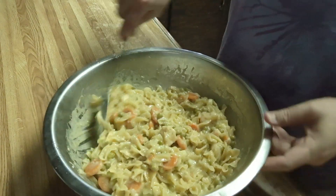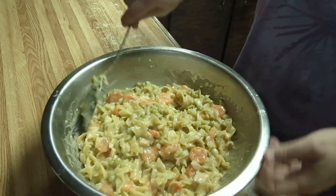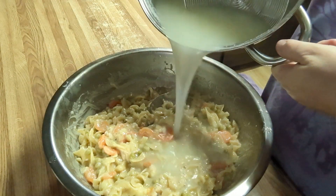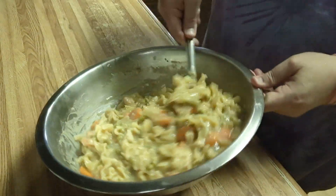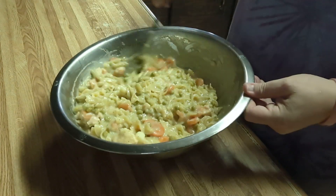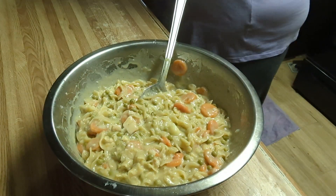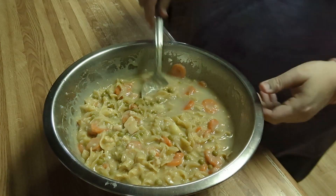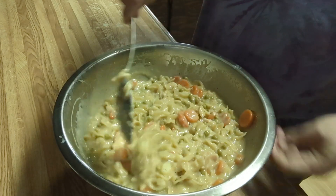Those noodles are just getting al dente, so we want to add a little of this starch water — just a little. We want it to be a little soupy when it warms up because the noodles will soak all of that water up. We'll add a little bit more water — this is why you keep your starch water, so you don't have to add regular water. I barely cover my noodles, and I boil my potatoes in the same water that I boil my noodles.